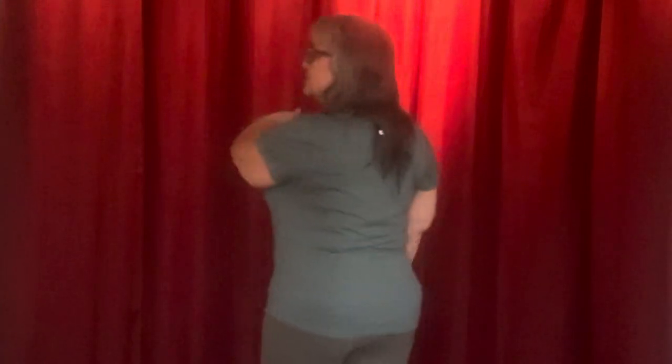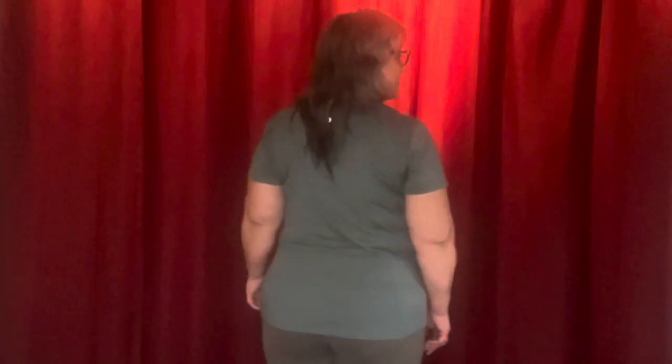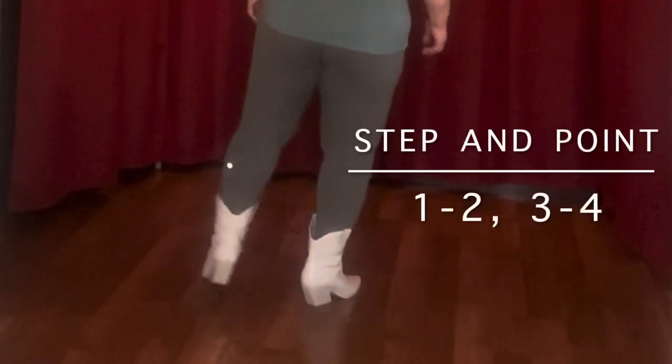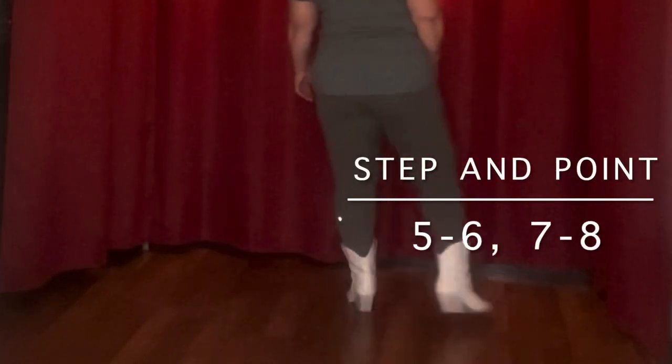So the first eight counts, we're going to walk forward and we're going to put our tapper foot out to the left. So it goes like this: one, two, three, four, five, six, seven, eight.